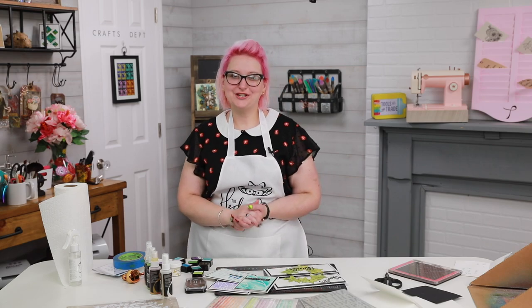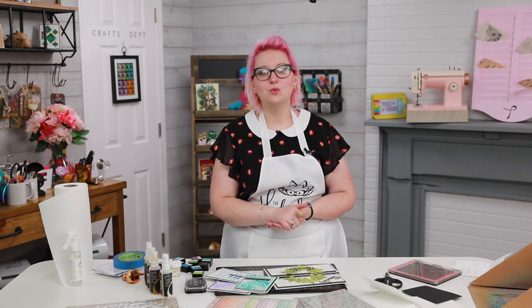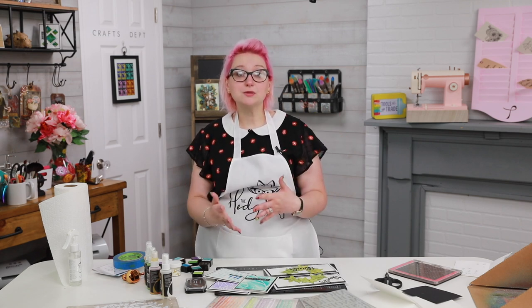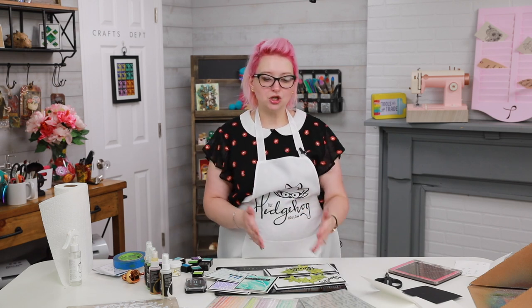Hi everyone, welcome to Hedgehog Hollow. Today I am back hopping with Altenew. Be sure to check out the hop we had last week as well, and a couple of weeks ago, showing you some quick and easy ways to stretch supplies you probably already have and use those new Altenew supplies to turn sentiments into backgrounds, snip out dies, emboss with pigment inks, and make stamps look translucent.